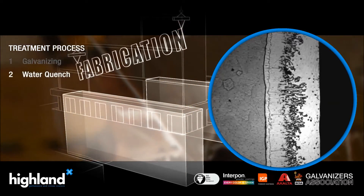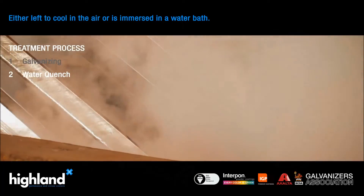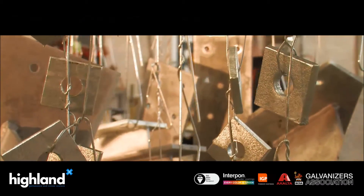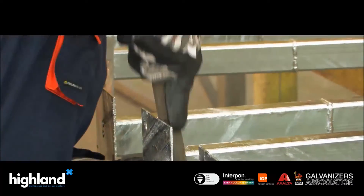The steel is then passivated to aid the prevention of storage stains on the product. Once the steel is at a safe temperature for handling, the suspension wires are cut and the fabrication is fettled — a manual process to remove any spikes of zinc.